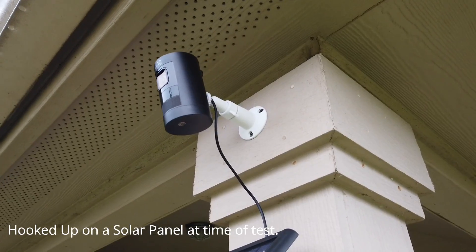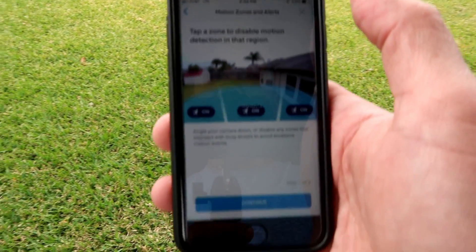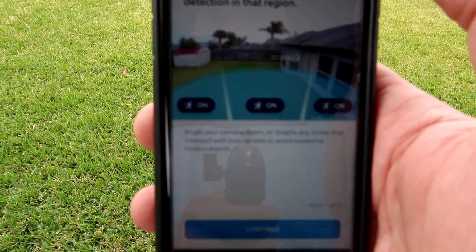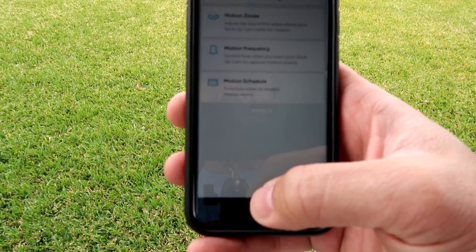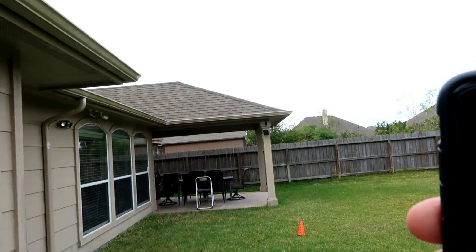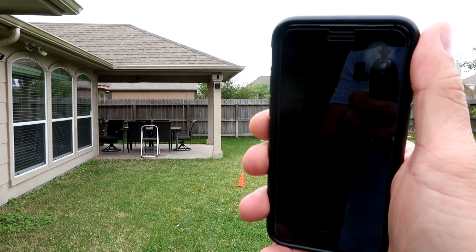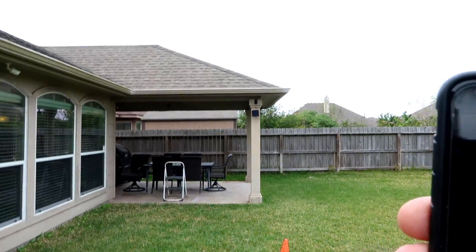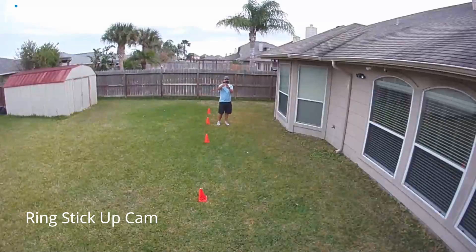We will start with the new Ring Stick Up Cam, battery version. I like how Ring superimposed estimated motion zones on the field of view — it gives you an idea of how far the PIR sensor can detect. You can see that the edge of the blue shaded area just touches 25 feet. I set it to maximum sensitivity. At 30 feet, the camera is not detecting me. At 25 feet, we got notified. The superimposed blue area is pretty accurate on the distance.